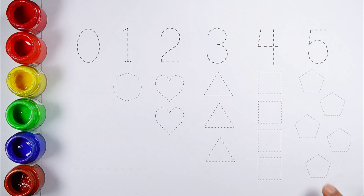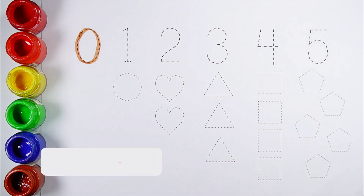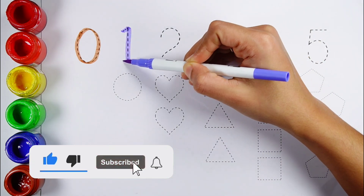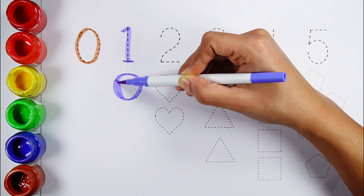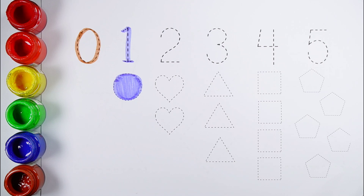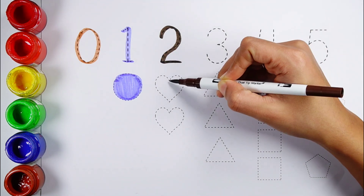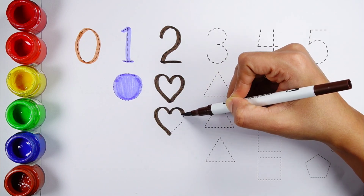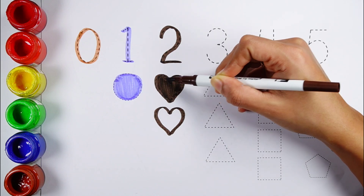Zero. Number one — one circle, lilac color. Number two — one, two — two hearts, chestnut brown color.